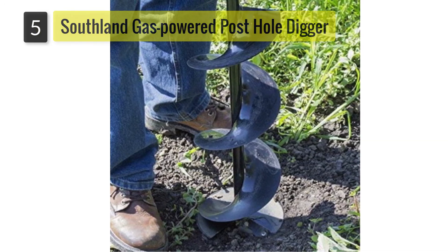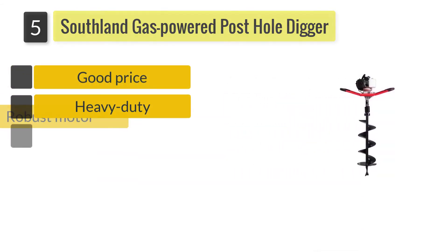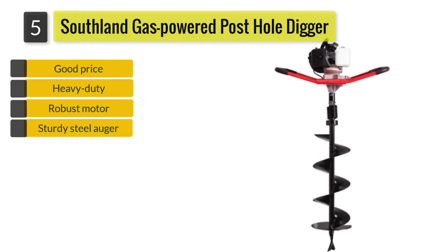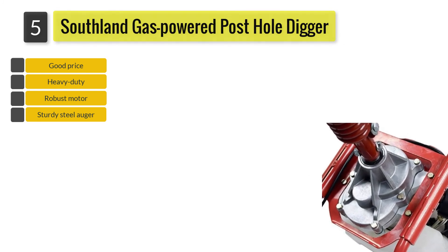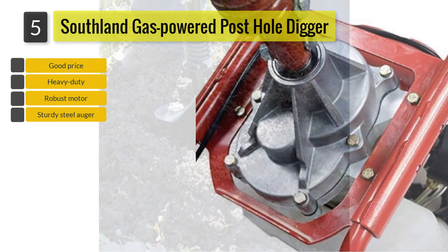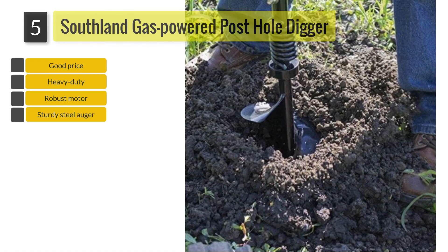Number five: Southland SEA 438 gas-powered post hole digger. Designed for one-person operation, the post hole digger is lightweight and the throttle is conveniently located on the handles. Large 26-inch ergonomic butterfly handles offer excellent control, comfort, and balance. You can even detach the handles for easy storage.